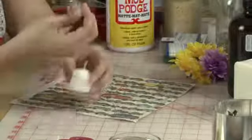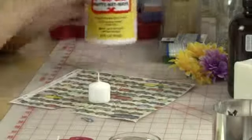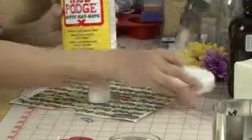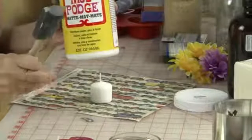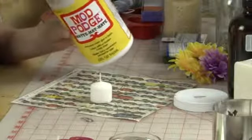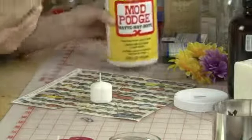I just chose one little one. And I'm going to use Mod Podge which is a decoupage glue. It comes in a bunch of different finishes. This one's matte. You can get ones that dry shiny or even sparkly. I like this one because it doesn't take away from the image I'm using.